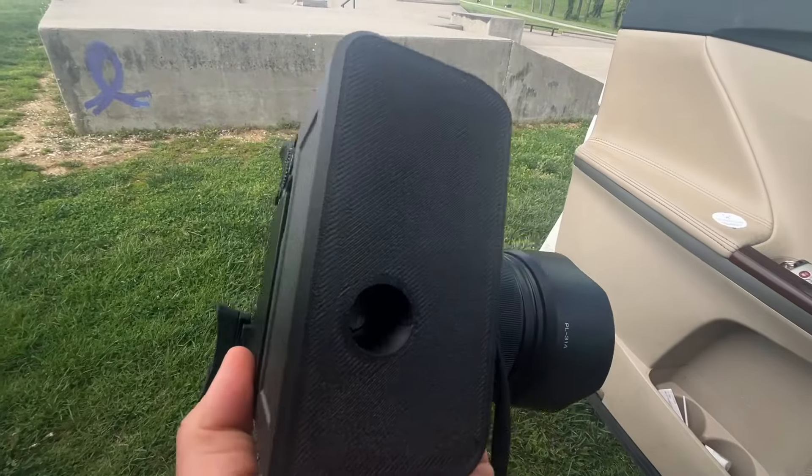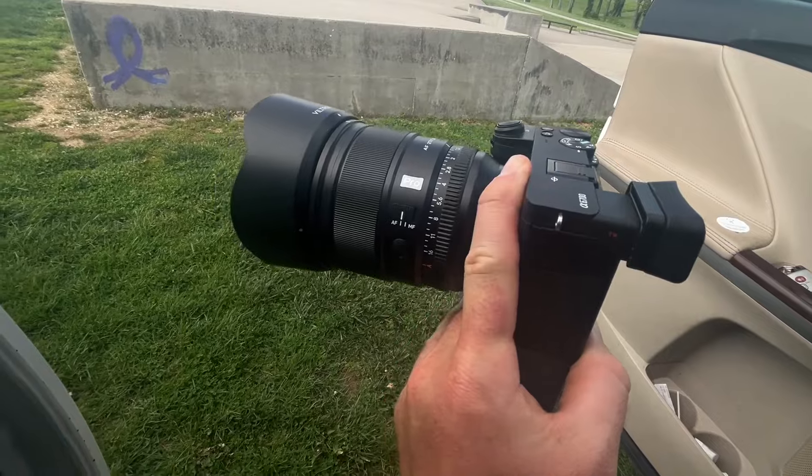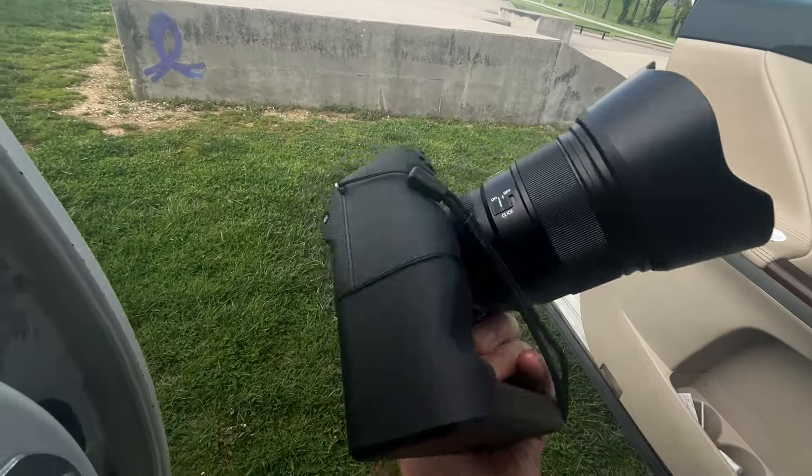I didn't bring a tool to get this thing off so I'm kind of stuck. I could glue a little quarter-20 thread onto here, but I don't think I'm going to be keeping this. Hope you guys enjoyed this video.